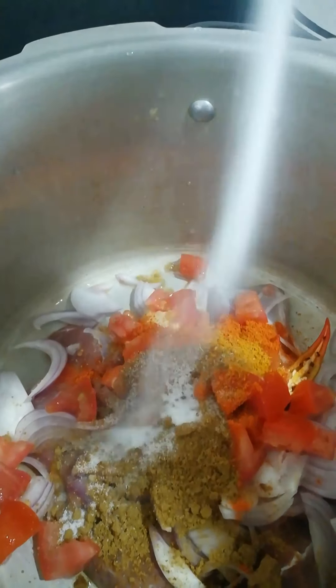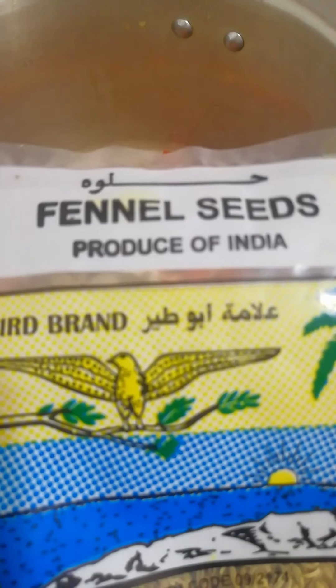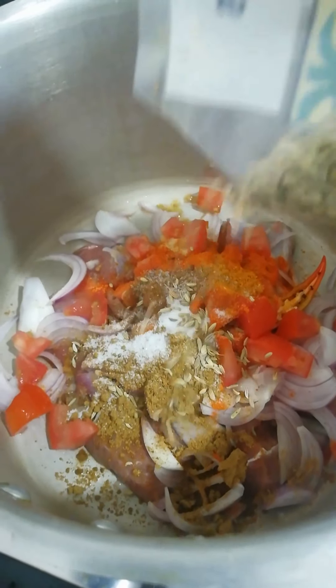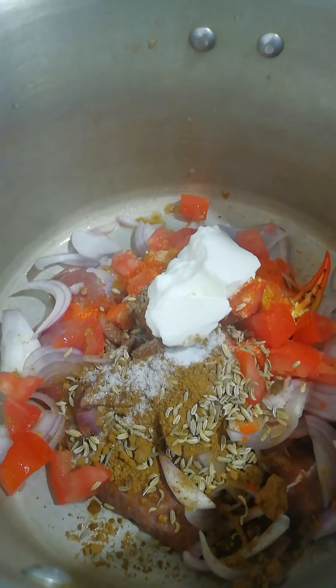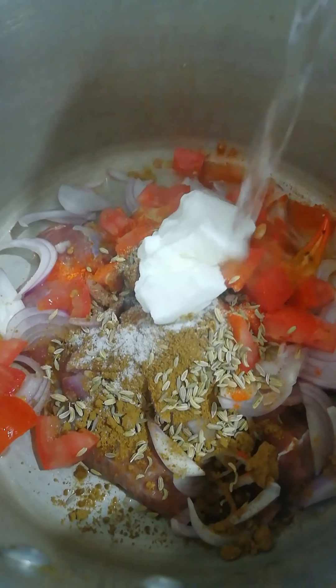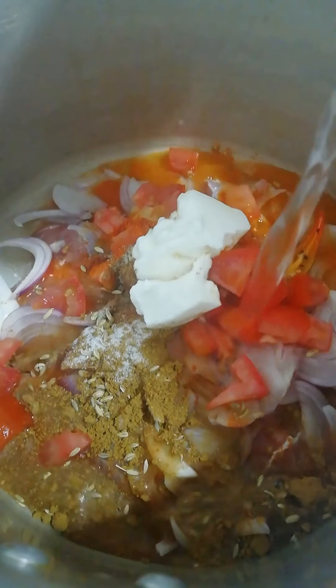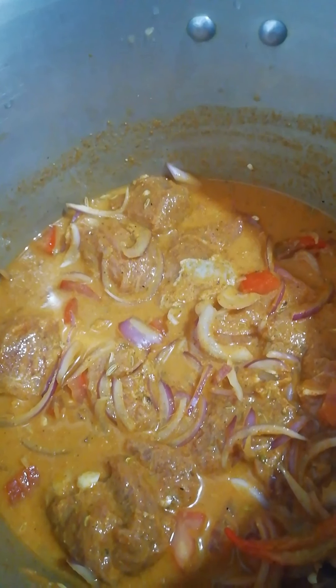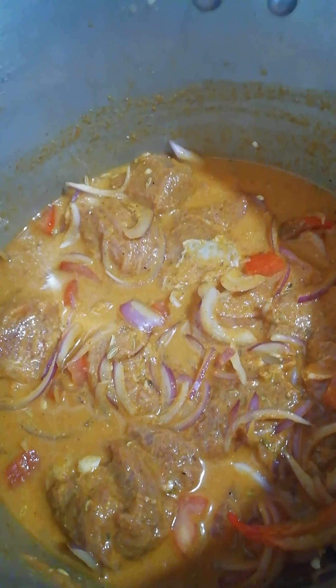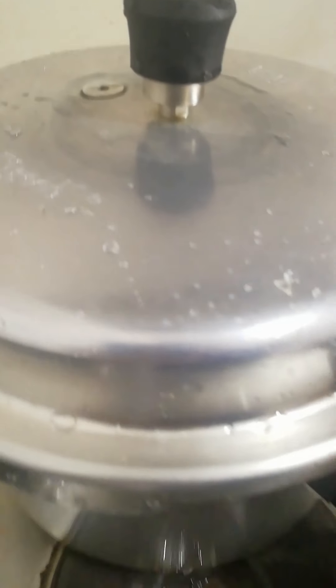Fill it with oil. Take 1 tablespoon of tea. Mix it — I will have to mix with this.